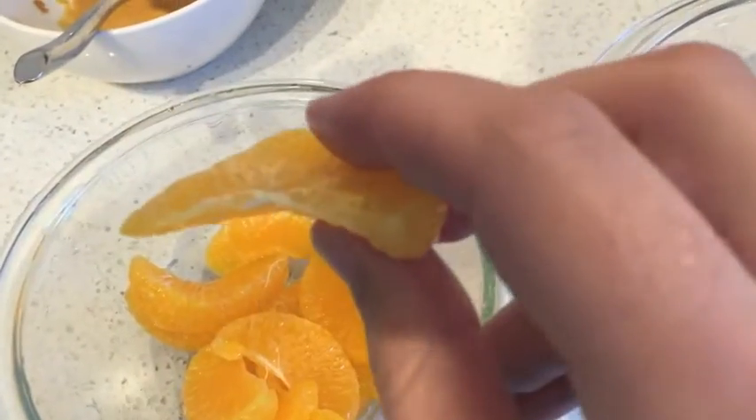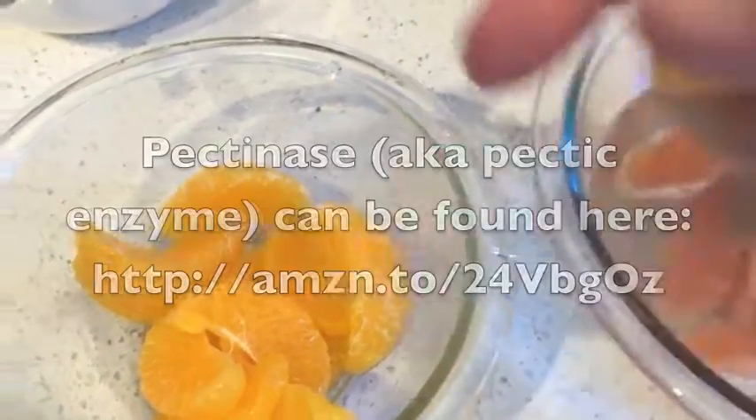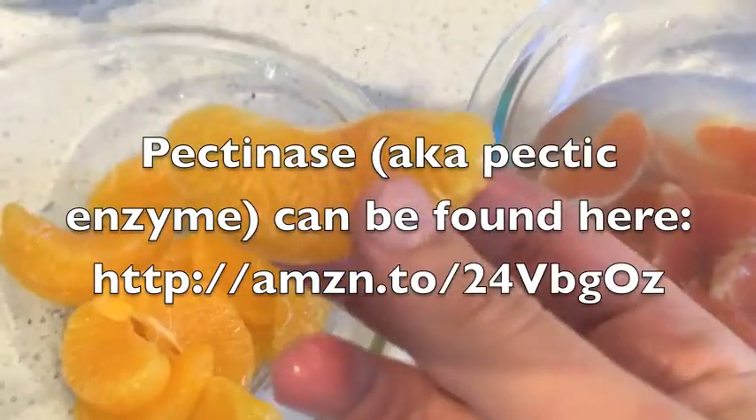You just have to wash them a couple times, get your hands in there and massage them gently, and you get some beautiful mandarin orange-like slices. They're pretty clean and they're pretty delicious. So give it a try — the pectinase link is right there. Let me know what you think.